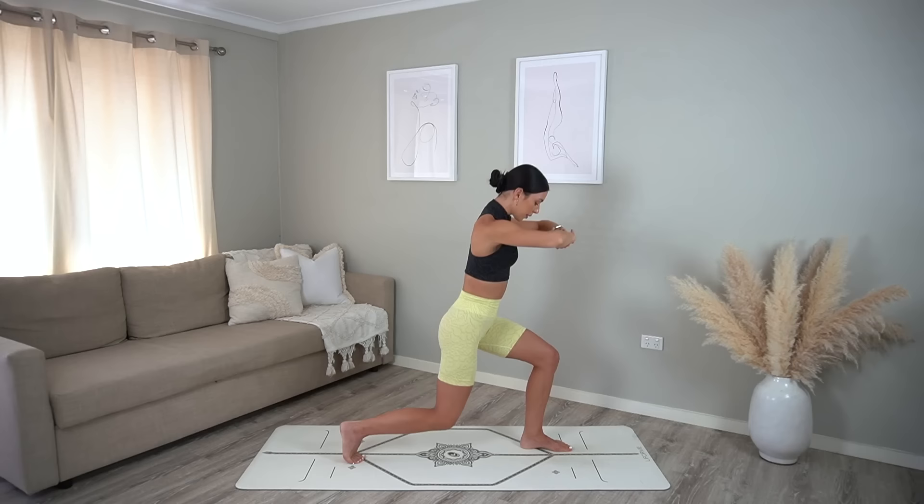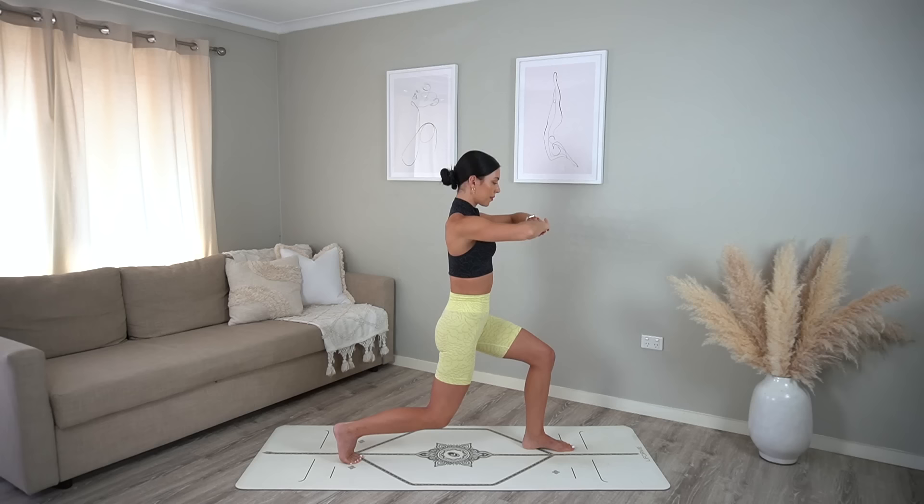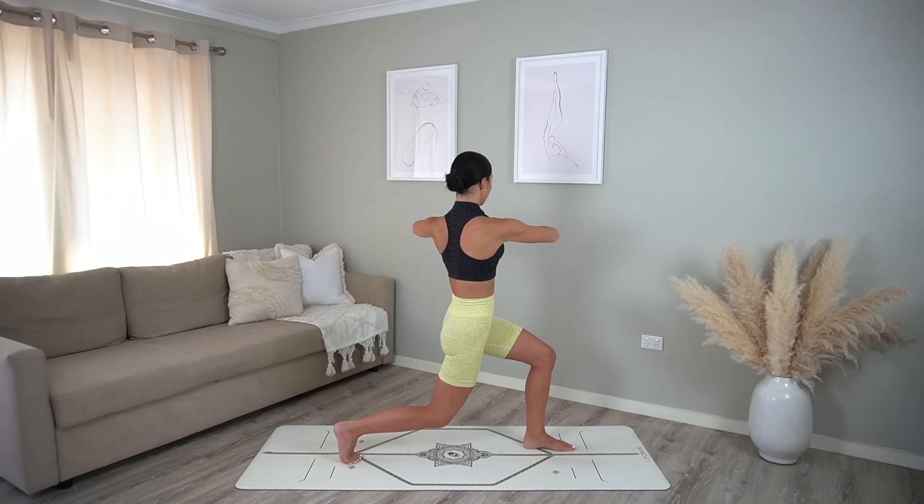Inhale lunge down, exhale press up, inhale lunge, exhale press. Two more, then we add that twist. Here we go: inhale lunge, exhale twist left, inhale center, exhale press up. You lunge, twist, center, press up. Six more.